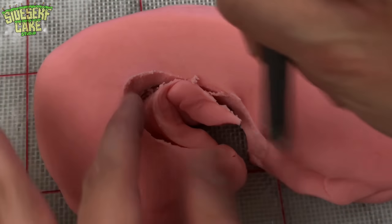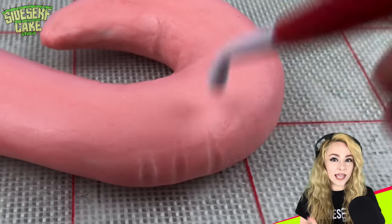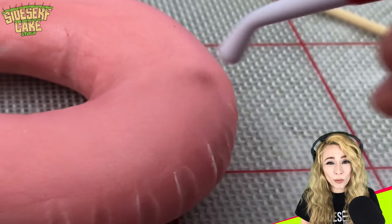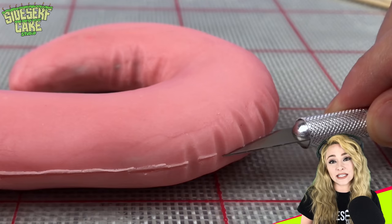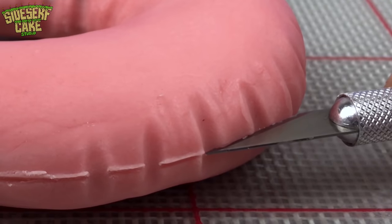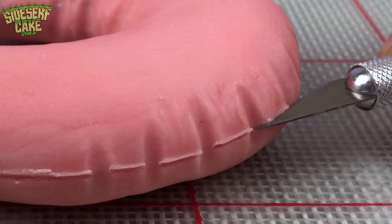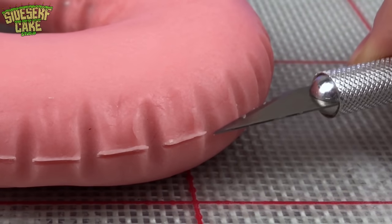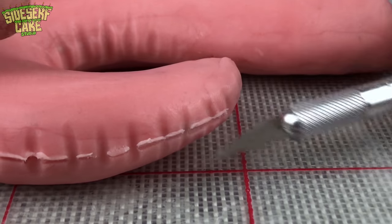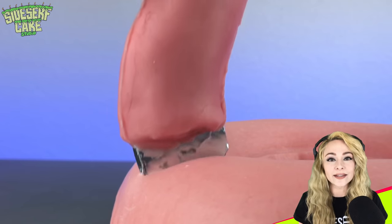Once this cake is finished, I want to place it among all the real pool floats so you can compare. Presenting a cake next to the actual real objects is so much harder than if it's just a cake being presented on its own, but I'm up for the challenge. I know that you know which one is the cake, but let me know in the comments if you think it's at least hard to tell. This is truly a test of my cake-making abilities. Now I place the neck onto the body and blend it to make it look like one solid object.